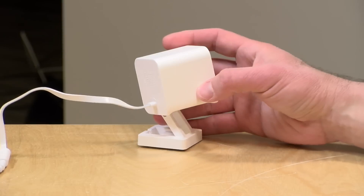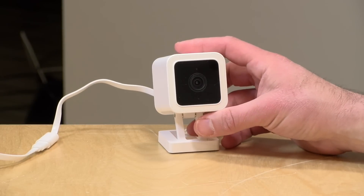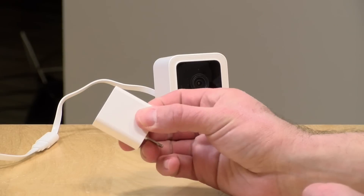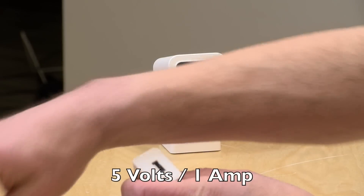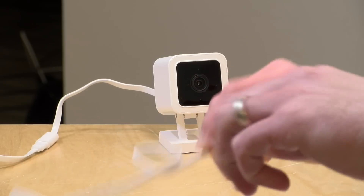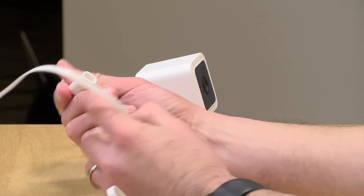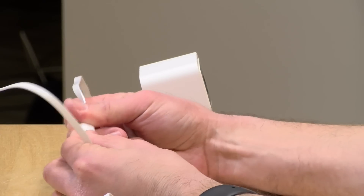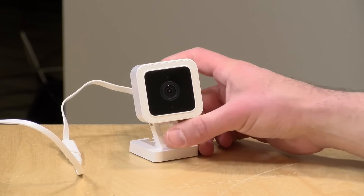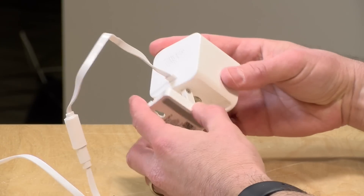This one is weatherproof with an IP65 rating. That means you can splash it with water and get it rained on, but it's not designed to be immersed. An important note is that the power adapter, which is a standard USB power adapter, is not rated for outdoor use. So you have to get the cable snaked inside your house. They give you a nice long cable in the box, but you might need a longer one. The connector has a little gasket that seals around the cable to keep everything watertight, so it should do okay in stormy weather and snow.